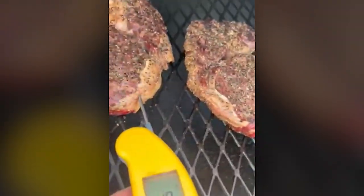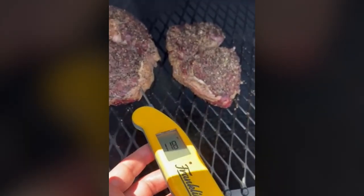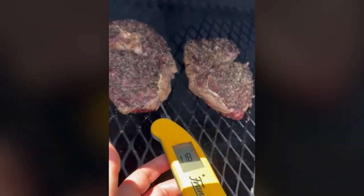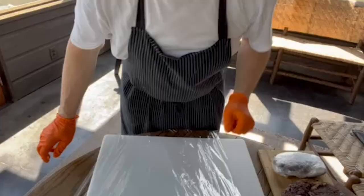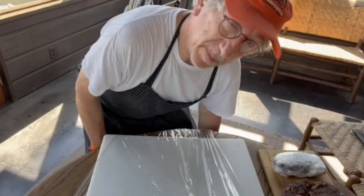About 45 minutes in, I checked the temperature — we're at 119 degrees, somewhere between raw and rare, and that's exactly what we want. But we did get smoke on it; believe me, it's been kissed by the wood. These ribeyes were getting very cozy in that smoker.